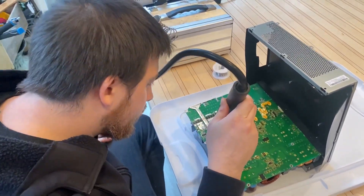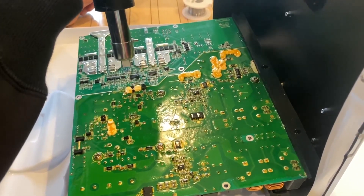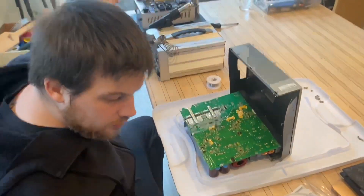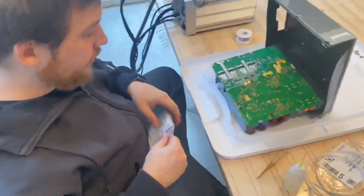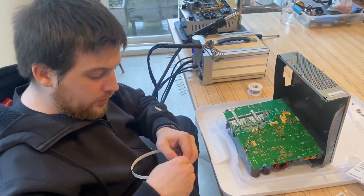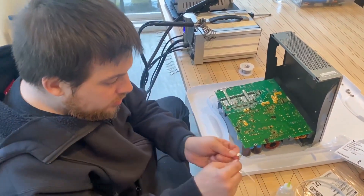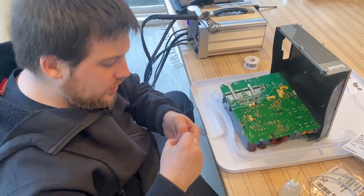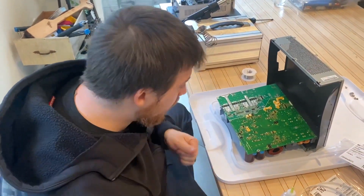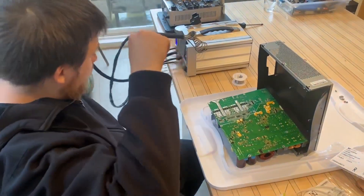Now we'll do our jumper — this is our last one on R126. This is a zero-resistance resistor, basically just a wire, a pass-through. When you think of these, think of them as basically a wire. Instead of using these, you can actually use solder, but in this case we're actually going to be removing one of these components and replacing it with this zero-ohm one.